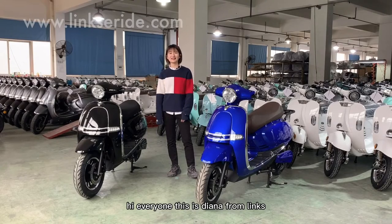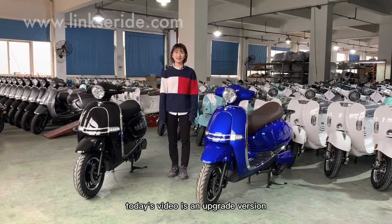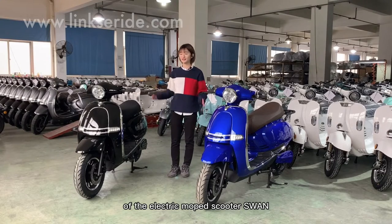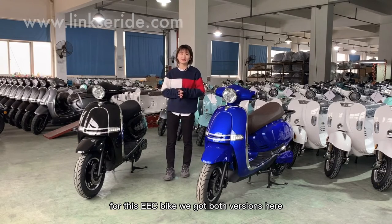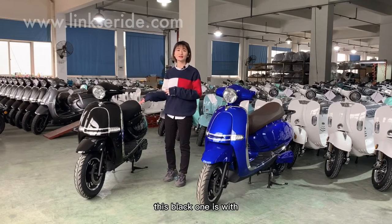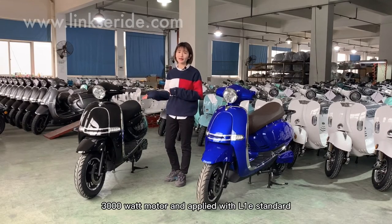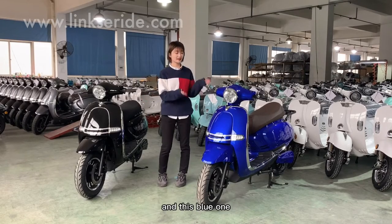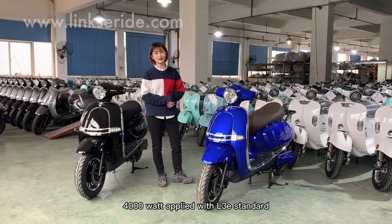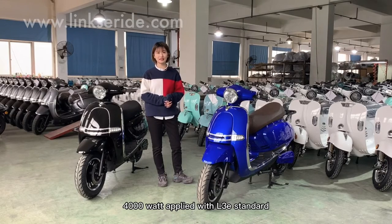Hi everyone, this is Diana from Lynx. Today's video is an upgraded version of the electric moped scooter Swen. For this EEC bike, we got both versions here. This black one is the 3000W model applied with Air 1E standard, and this blue one is the upgraded version of 4000W applied with Air 3E standard.